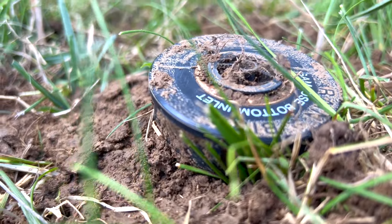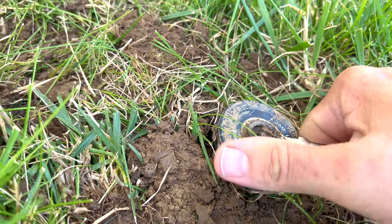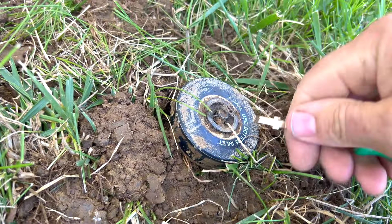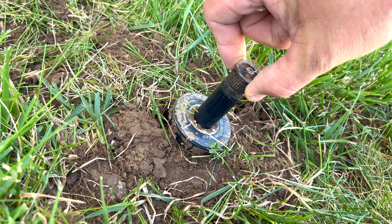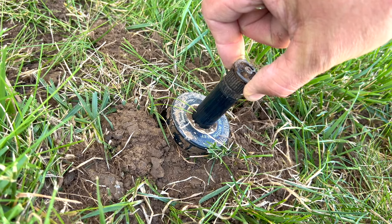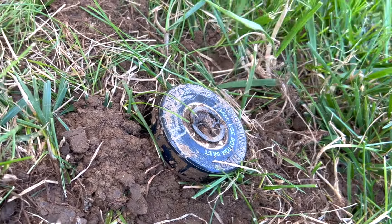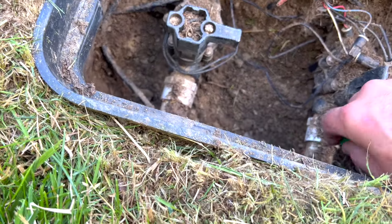Today I'm raising up my sprinkler heads. You can see this one is about where it should be — just about a half inch or inch above the surface of the ground. Over the years they can get covered up, especially when not in use. These are 1800 SAMs, and you can see how quickly they go down. The water pressure pushes them up while spraying, and when the water turns off, that downward pressure acts like continually hitting it with a hammer. When the ground is wet it can sink further, and mulching while mowing builds up over the years — so you've got to dig them up.